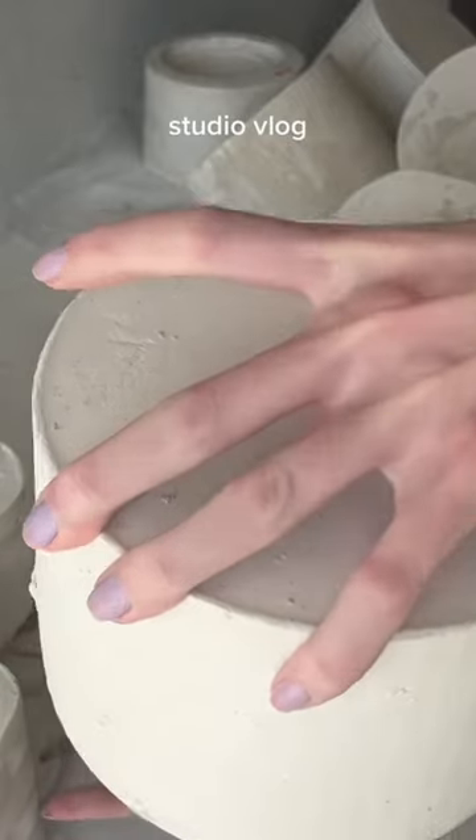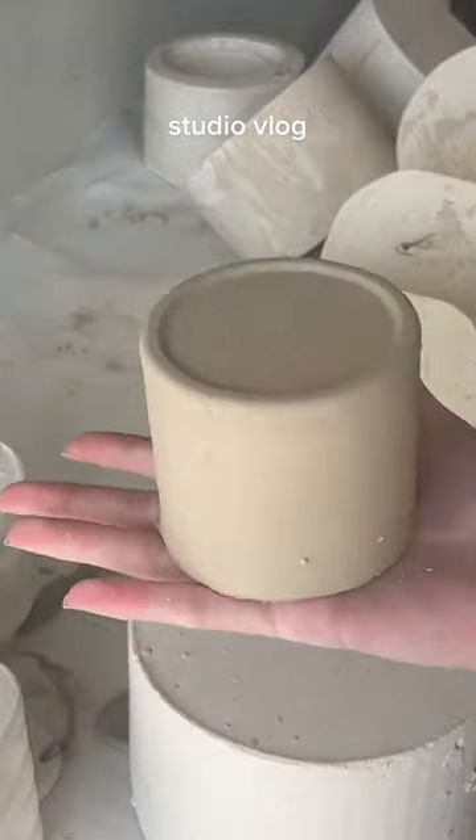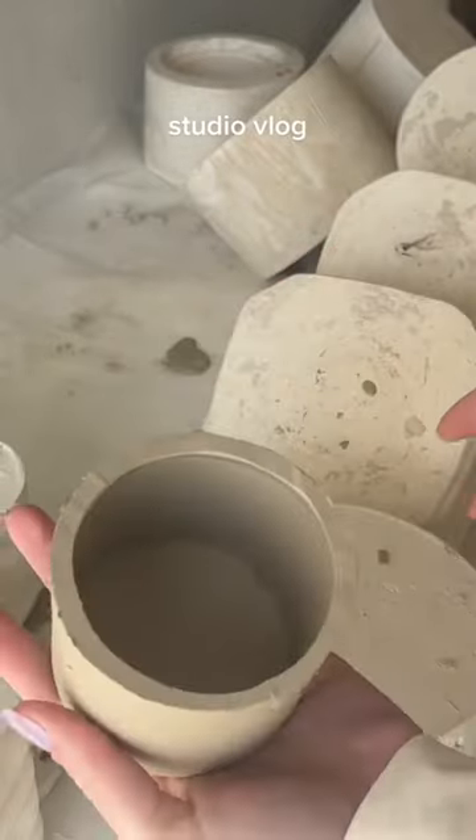And this is the final result. We still need to attach handles and wait 2 or 3 days for it to fully dry and then we can paint them. After that, they'll be ready for first firing.